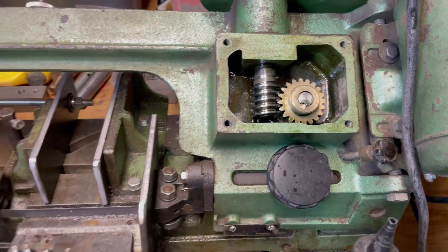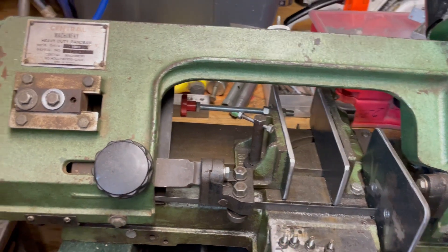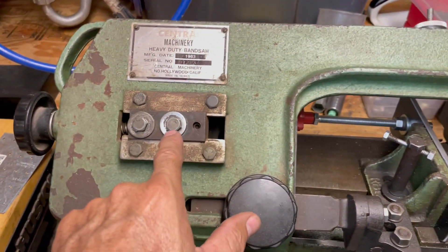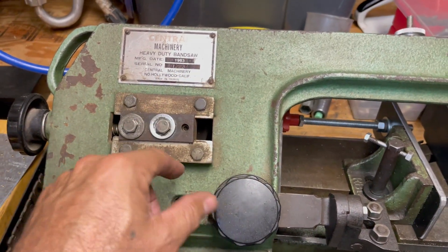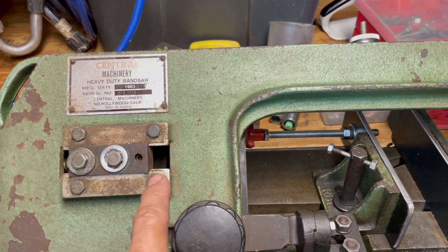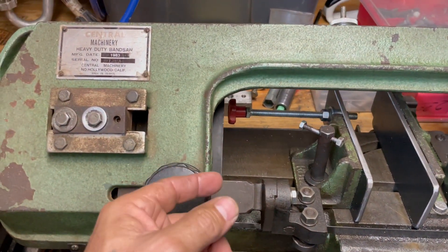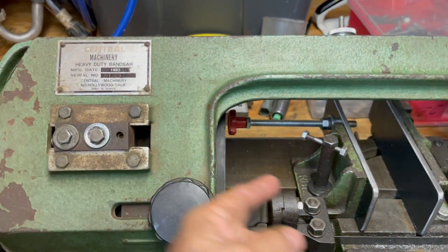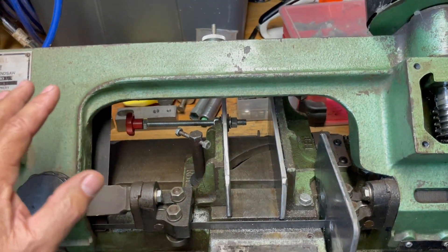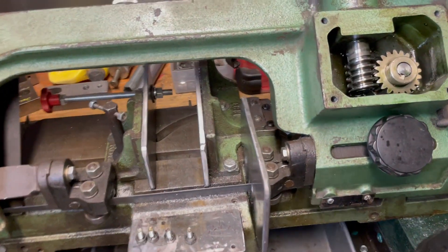I got a great deal — $40 on Craigslist — because the blade wouldn't stay on. They couldn't really demonstrate it, but they showed how it kept falling off. What I found was in the back of the wheel there's a little bushing that's supposed to be about a half inch thick, but this one had worn down to the thickness of a dime. That's why the blade wouldn't stay on — it was too far back and out of alignment with the lower wheel. Putting in a new bushing pushed it out, and after a small adjustment the blade stays on fine.